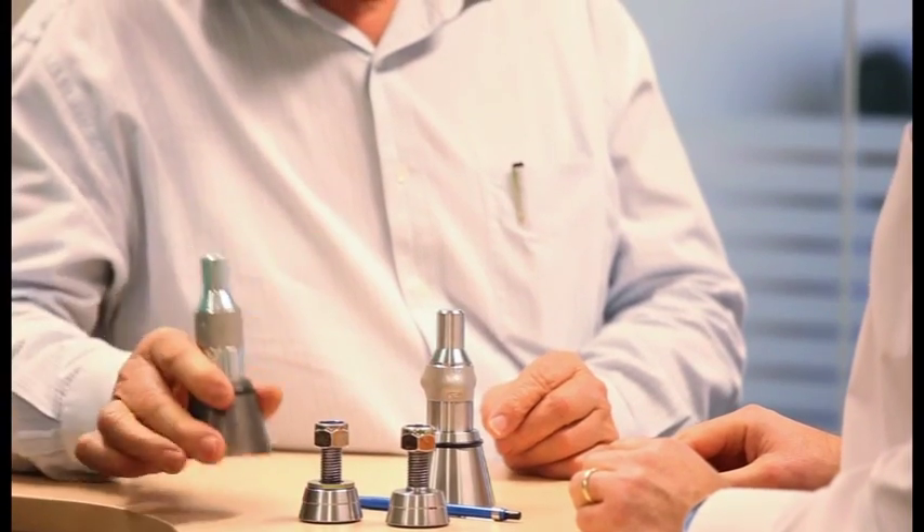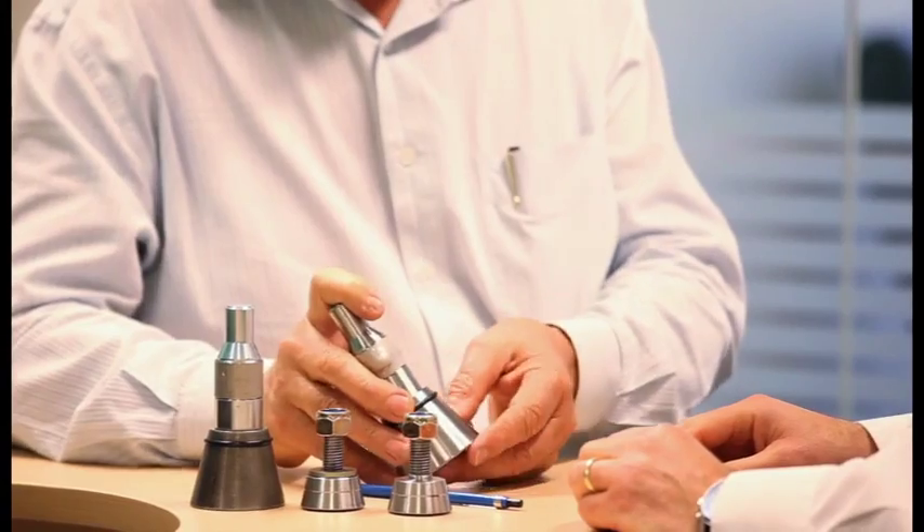Technology in mining has been going ahead in leaps and bounds, improving a lot. Whereas the humble wear plate has been literally flatlining as far as wear plate technology goes. So simply what we've done is applied the latest technology to the wear plate and brought it up in line with other technology in the mining industry.